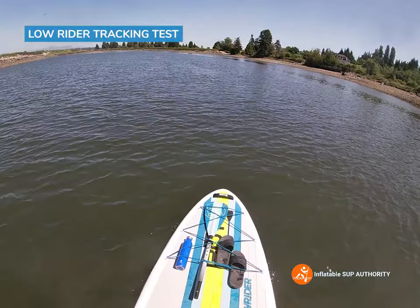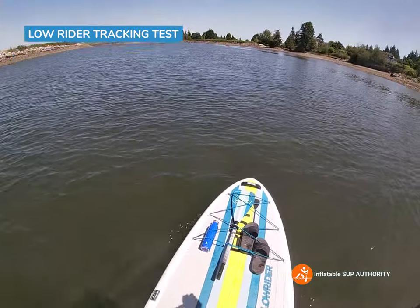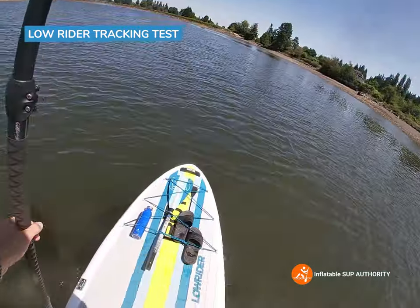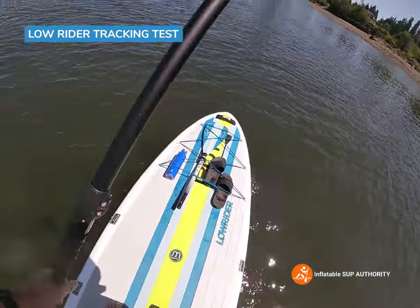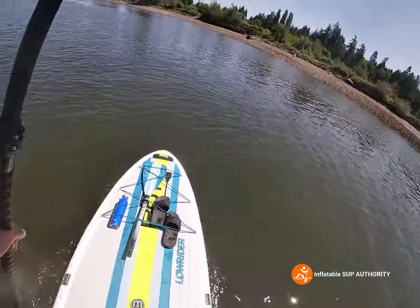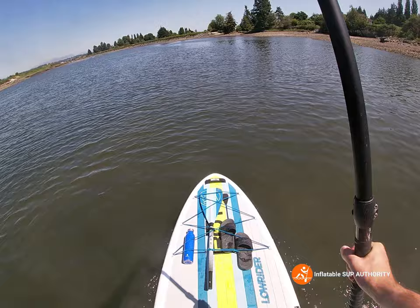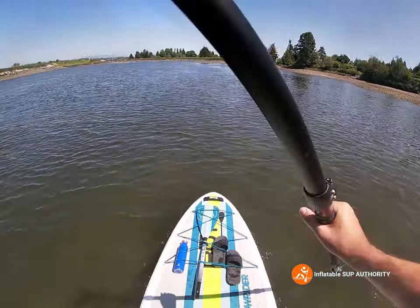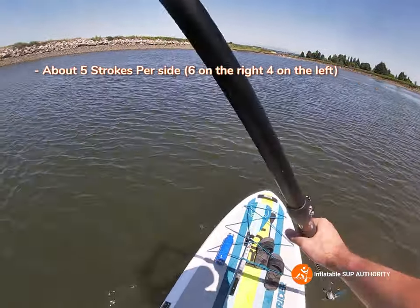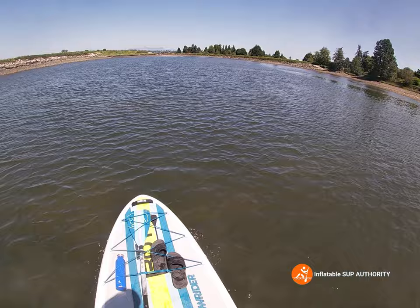Now let's do some tracking scores in paddleboard formation, heading for the ramp to see how many strokes aside. One, two, three, four, five, six — let's try the other way. One, two, three, four — I would say five strokes a side, just like the Easy Rider. The tracking score isn't really too different: six strokes on one side, four on the other, averaging out to five. There's not too much wind, but the tide probably has a little bit to do with that. The Easy Rider did the exact same thing.